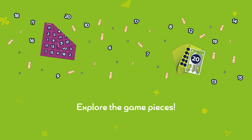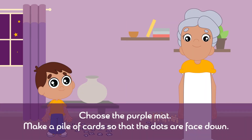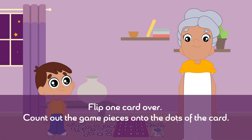Level 3. Allow your child to explore the game pieces. Choose the purple mat. Make a pile of cards so that the dots are face down. Flip one card over. Count out the game pieces onto the dots of the card.